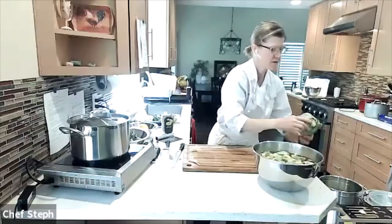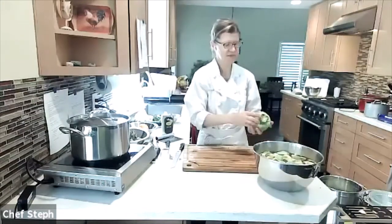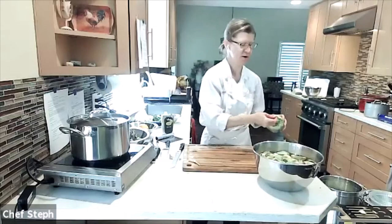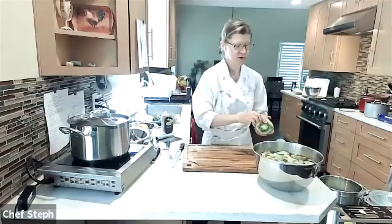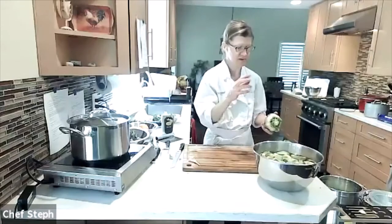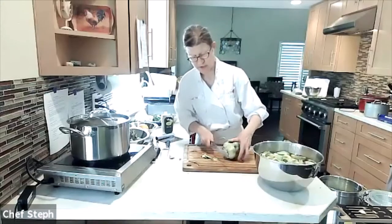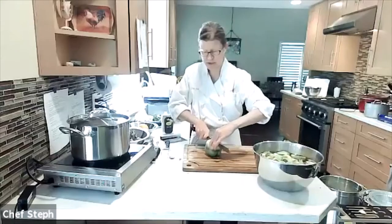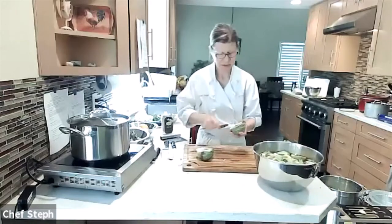Getting all the rough outer leaves off — you can hear all the snapping. Once I'm down to the more tender, middle leaves, I'll save those because after steaming you can dip them in something and scrape against your teeth, same as you'd do with a full artichoke. The marinated wedges from the inner parts should be tender enough to eat whole.